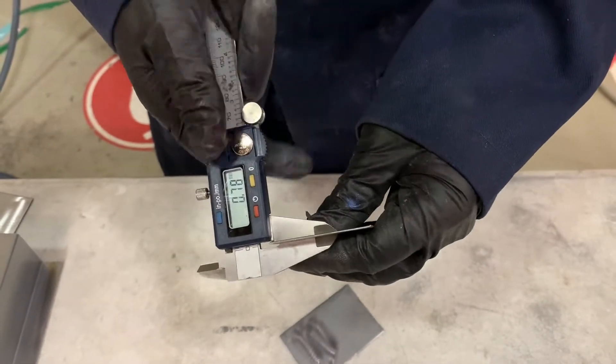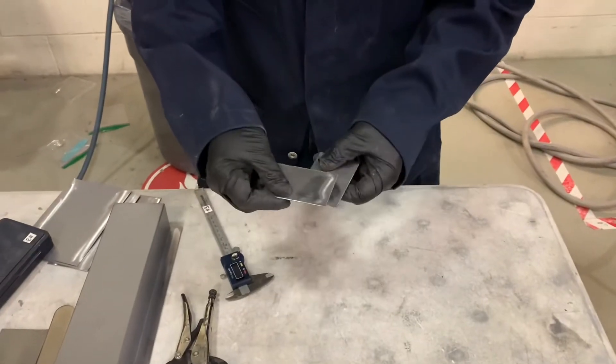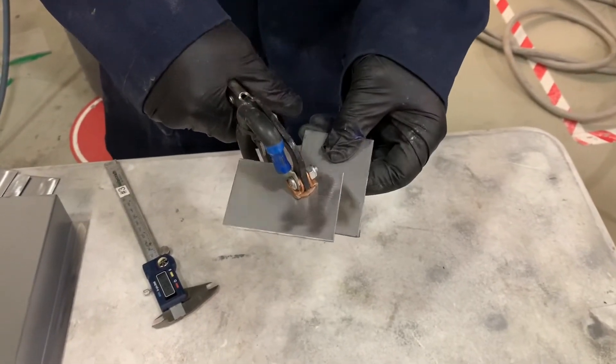I've also cleaned the metal on all the mating surfaces and exterior surfaces where the welder will touch the panel, and that is to make sure we have clean contact. I'm holding them in place with shunting pliers, and this is going to set up my welder for a destructive test.